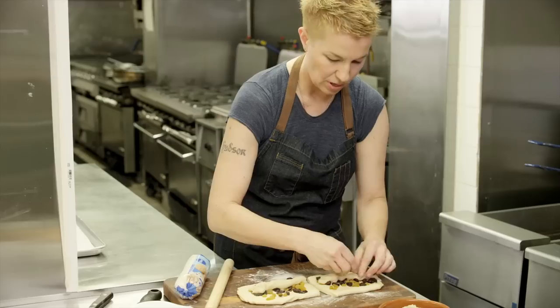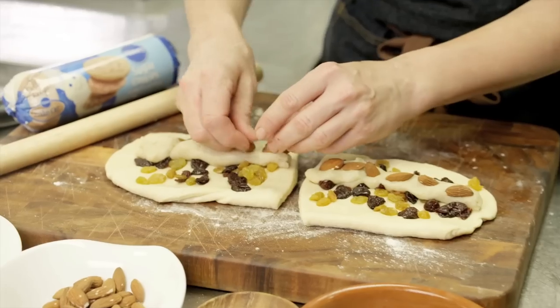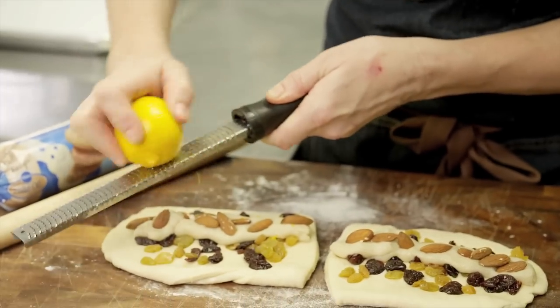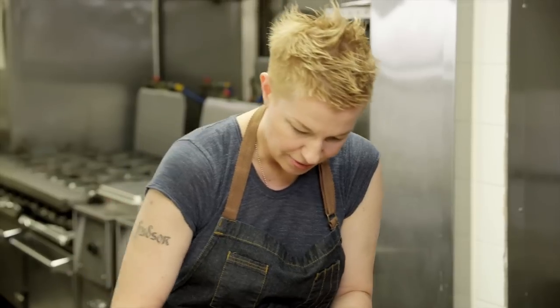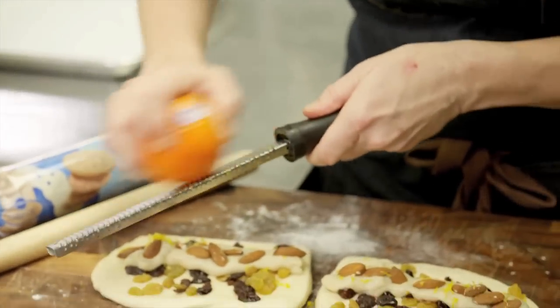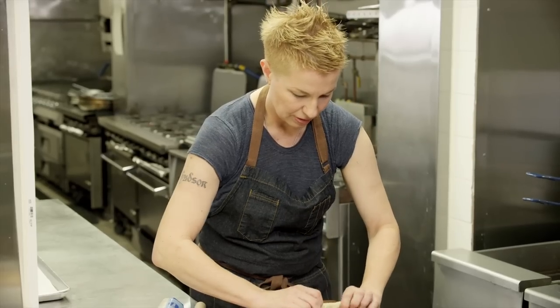Now I'm gonna put some raw almonds on top of that sugar cookie almond paste, and then I'm just going to zest with a microplane some lemon zest right on top, just so we get a little bit of that citrus flavor — you could use Meyer lemon or just a regular lemon. I also have a tangerine here and I love the flavor of that. Then all we're gonna do is roll this over on itself.